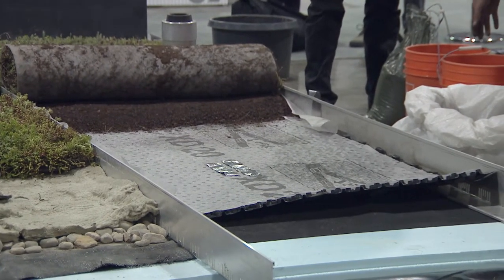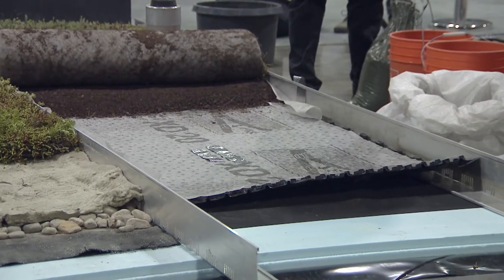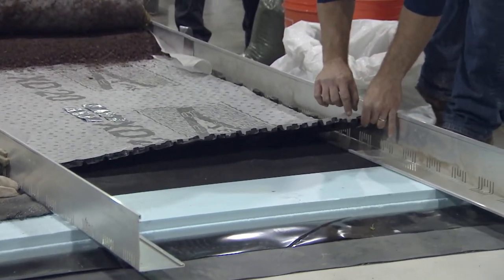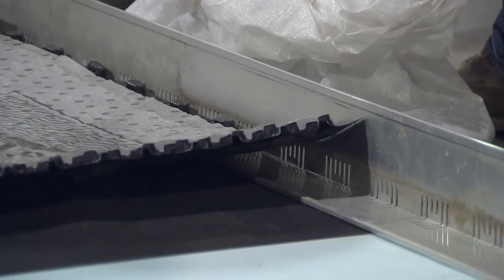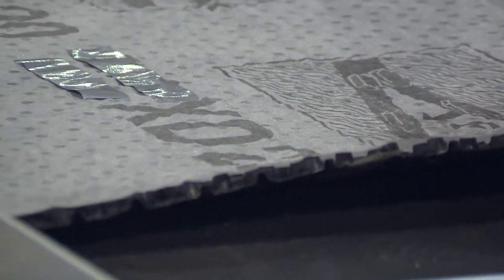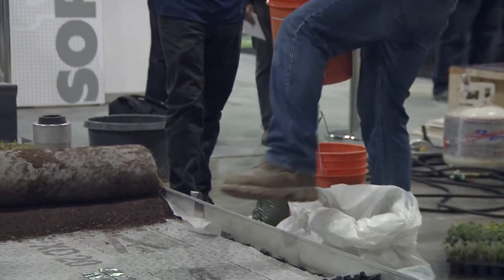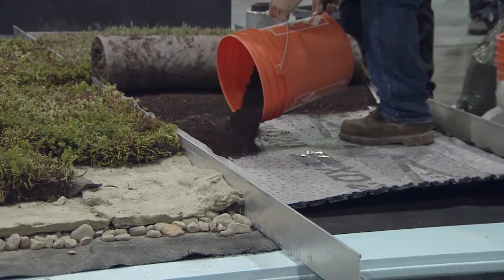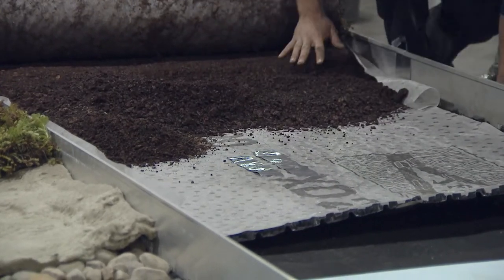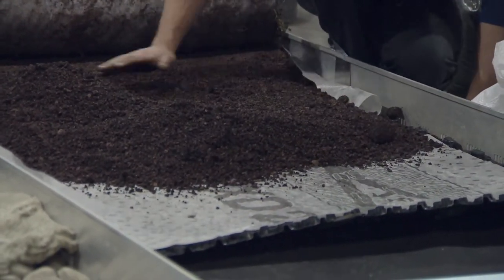The drainage layer is easy to install — in this case it's a roll with the filter sheet attached, you just roll it out and cut with a utility knife. On top is a filter sheet that keeps fines from the soil out of the drainage layer so it doesn't plug up — made of non-woven fabric, and in this case it's attached to the drainage board. Then we have the growing medium, often called the engine of the vegetated roof. It's an engineered growing medium — not normal soil — engineered to suit the biological needs of the vegetation, providing water and nutrients to the plants, which reduces the need for fertilizing and irrigation.